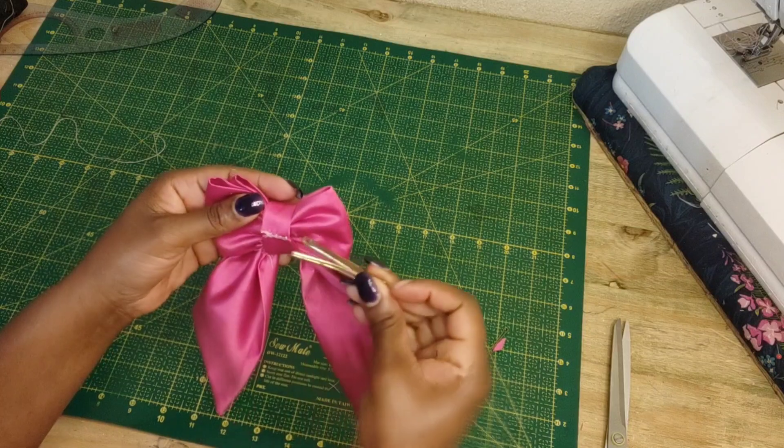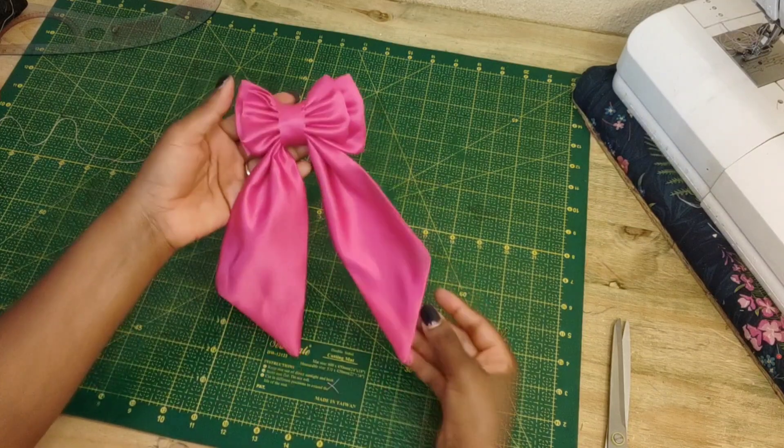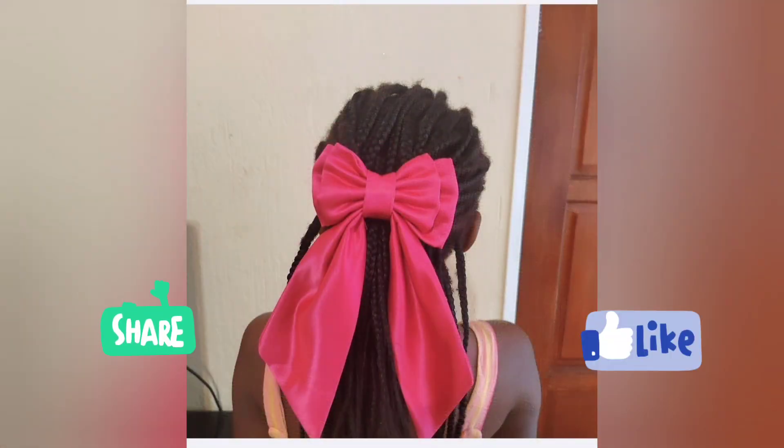This is how it turned out — I went ahead and put it on my daughter's hair and she looked so adorable. If you liked this tutorial, make sure you give it a thumbs up.